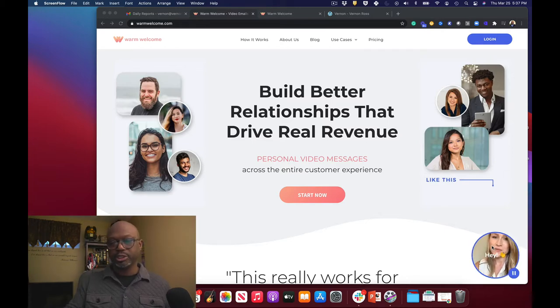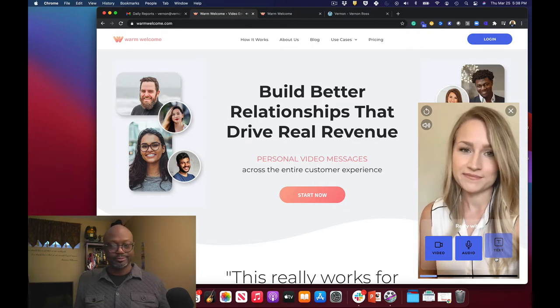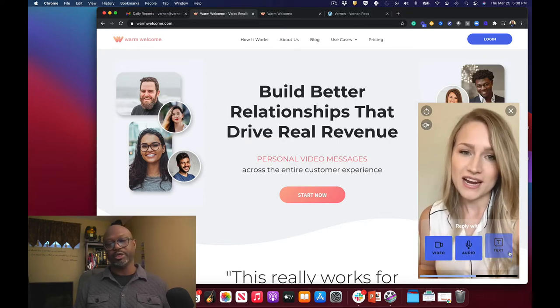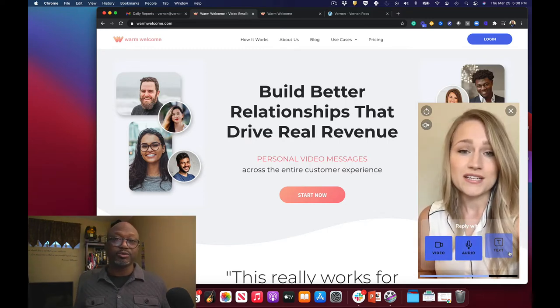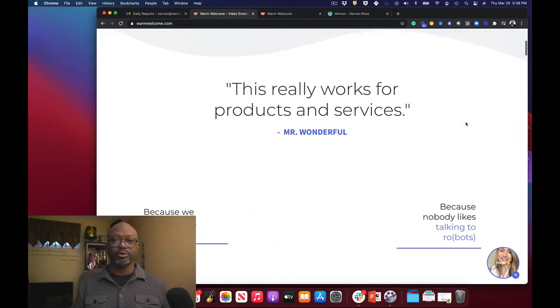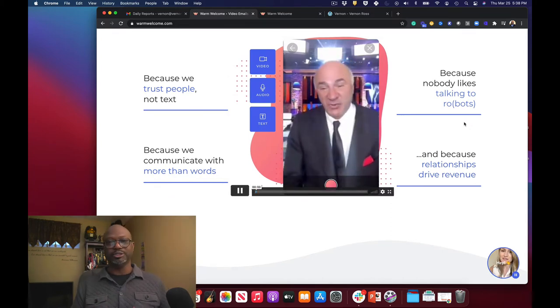One thing you'll notice on the Warm Welcome screen: they've got a little pop-up, and there's a person — if you click on it, it's going to give you an actual video. How cool is that? You can mute it if you don't want, you can respond back to this video with audio or text. They do actually respond back, which is really cool. So I was like, you know what, this is great — I want to build better relationships right off my website.